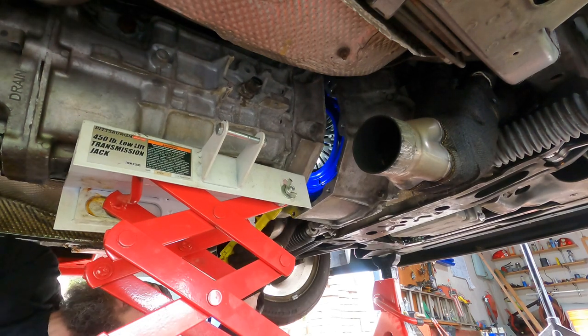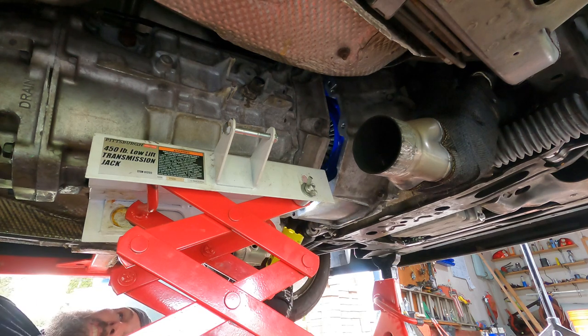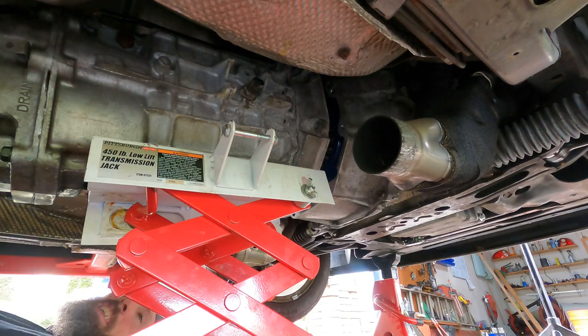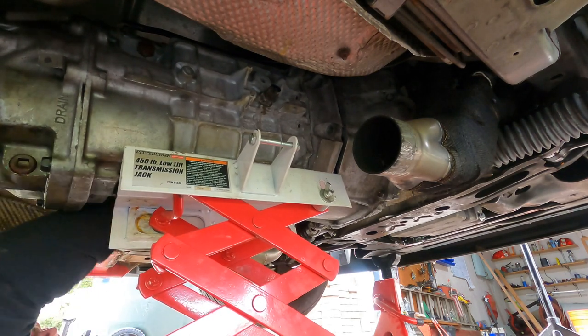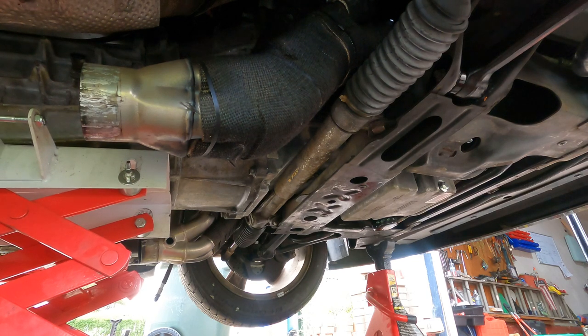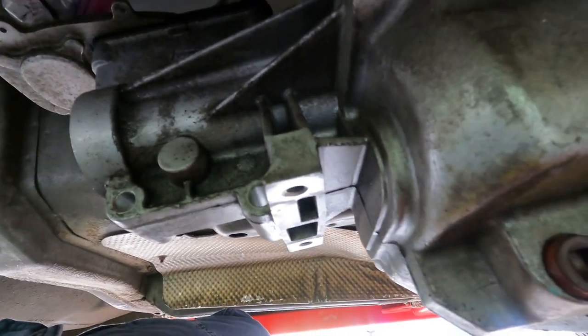Got the transmission mated up. Now I just got to bolt it in, get somebody started, put the bracket in the back here with my new bushing, and I'll get back to you as soon as I get this snugged up.